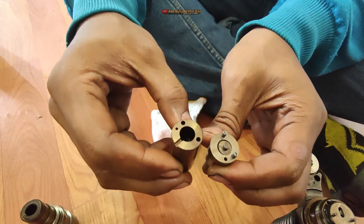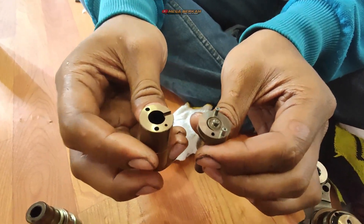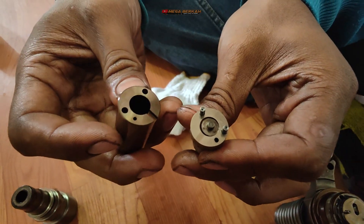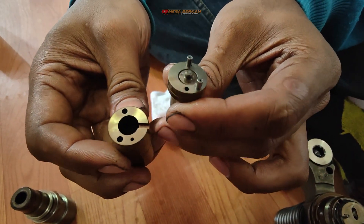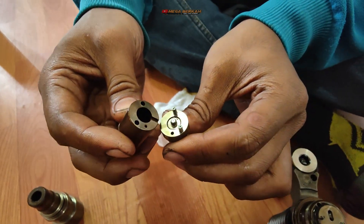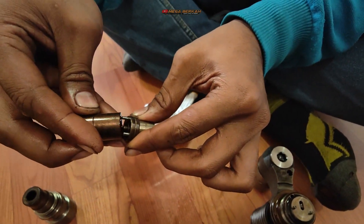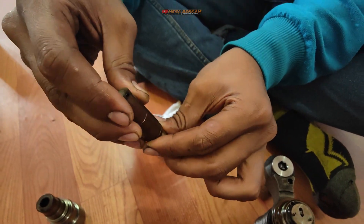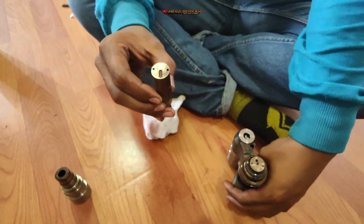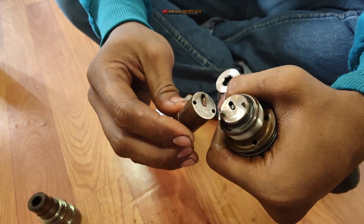Selanjutnya harusnya itu spring ya. Terus untuk lubangnya - antara double pin dan lubang yang satunya itu tidak ada pinnya, itu harus sesuai ya jangan sampai ketuker. Ini harusnya tidak bisa ketukar karena diameter lubangnya berbeda. Kita sesuaikan kembali lalu kita pasang ke situ.